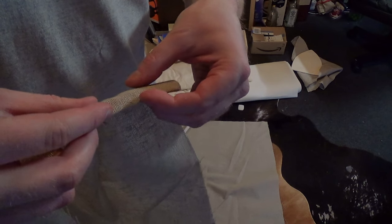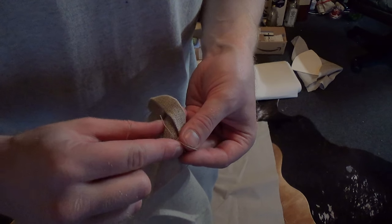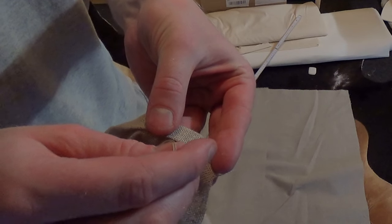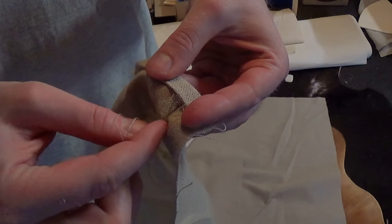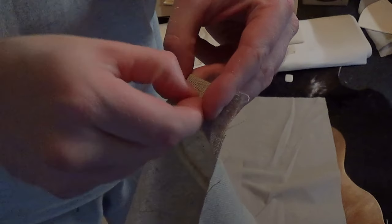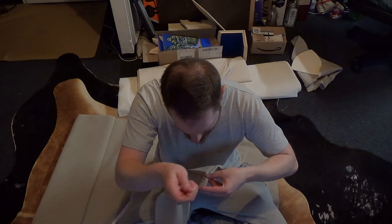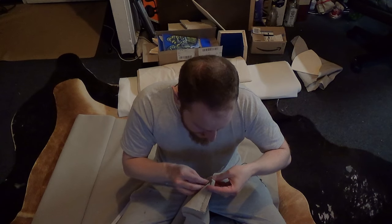Now the technique will be: we'll always stitch under the double-folded edge and then back from the front side. We should try to keep it on one line and if possible at a 45-degree angle. It's way easier when you're sitting down and the fabric's resting on your lap. I can go for about three or four stitches before having to pull the thread through — it depends on the fabric you're using.